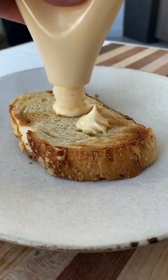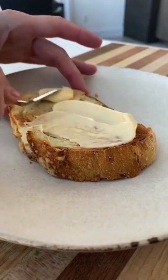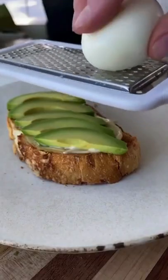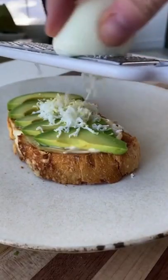Once the toast is ready, add a few dollops of QP mayonnaise and spread it out so you have a nice, even layer on the base of the toast. Next you're going to add your avocado slices and then you'll grab a microplane and start shaving your hard-boiled egg.